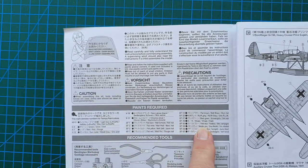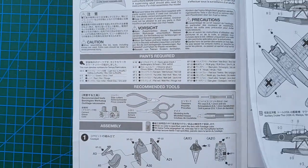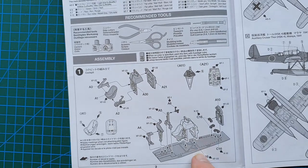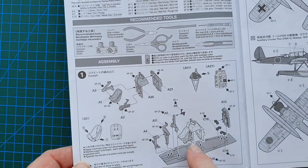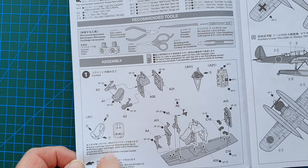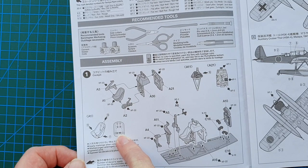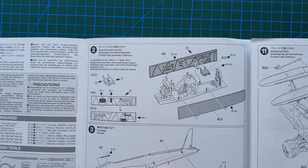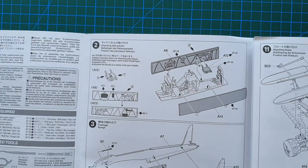These are your paint callouts, which are all Tamiya paints of course, plus recommended tools, and then straight into it. There are no sprue layouts in this kit because it's Tamiya instructions. We start with a fairly comprehensive cockpit — nicely done. It does appear to have seat belts on the seats and they are decals, so you can leave the pilots out if you want to. You do have two separate sides.